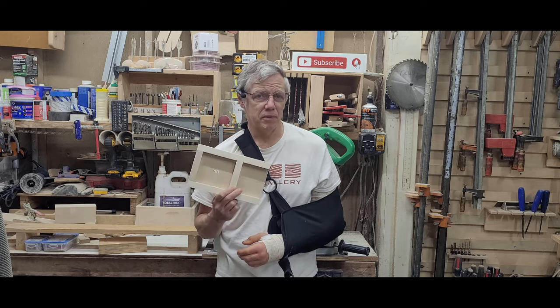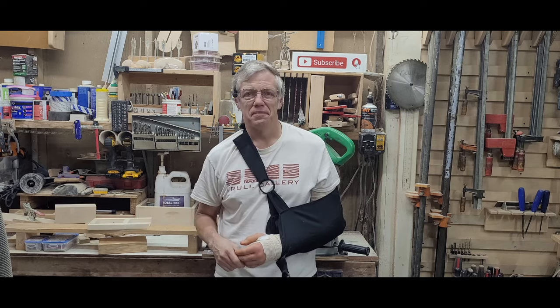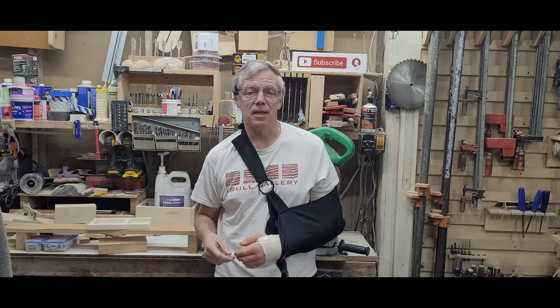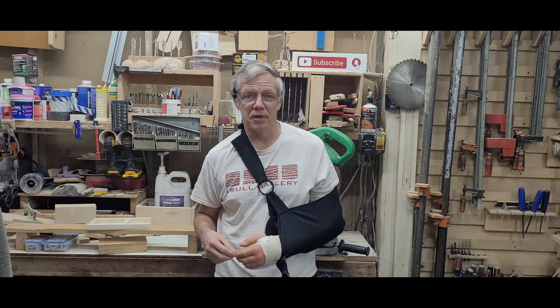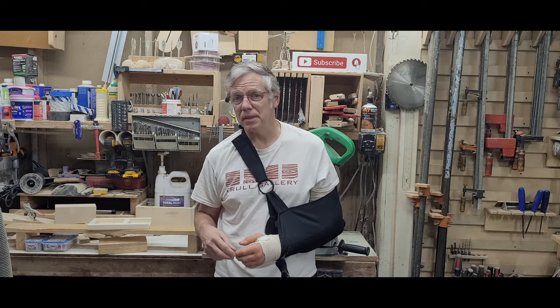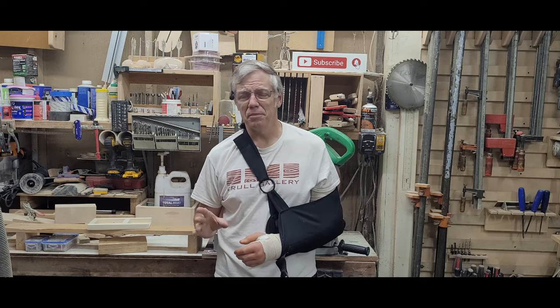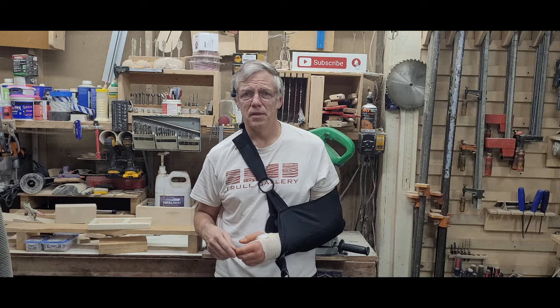But before we jump into figuring out how to build this, I should probably talk about that. A few months ago, I tore a tendon in my left arm, and while we were hoping it would heal on its own, I ended up having to get surgery to get it done correctly. I'll probably be in the sling for a couple of months, but I already have a couple of videos ready to go, and this is one of them. So let's jump in and see how to assemble this jig and fondly remember what it's like to work with two arms.